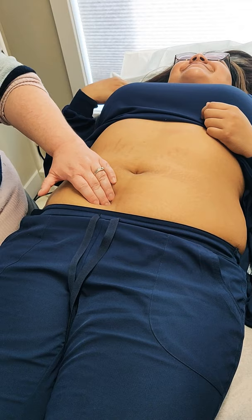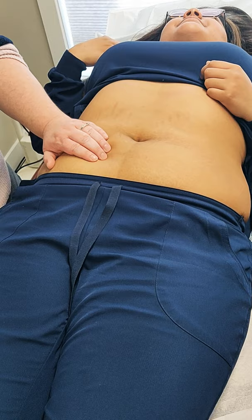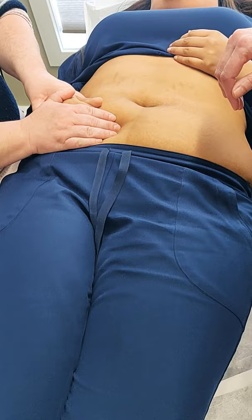You'll feel a harder knot where the ileocecal junction is — where the small intestine falls into the colon. I'm not going to tell you where it's at; I'm going to let you palpate it and see if you can find it. Sometimes when they're ticklish and laughing, you can take their hand and have them feel with you — then they're a little less ticklish, but not always.